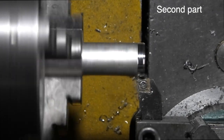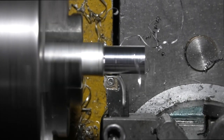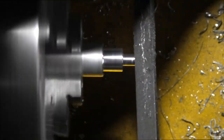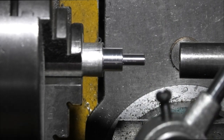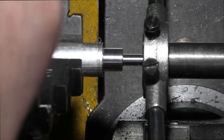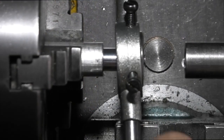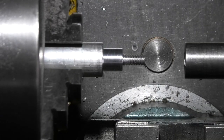Now we'll start to make the second part. Take off the sharp edges with the file. I've just put a parallel bar in the tailstock with a square end and put my 5mm die in the diestock. I'm using the bar to hold the die square — just turn the chuck. I've gone right up to the end. Just check that it fits the other part just machined.